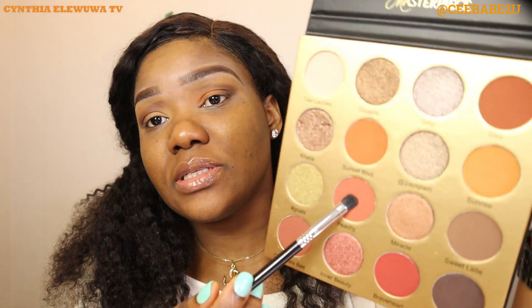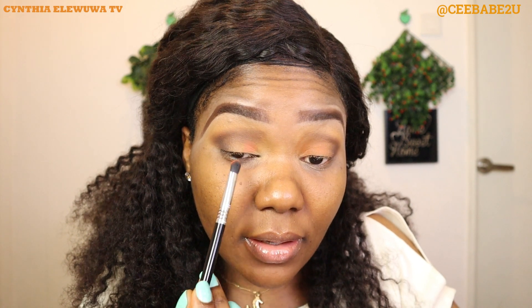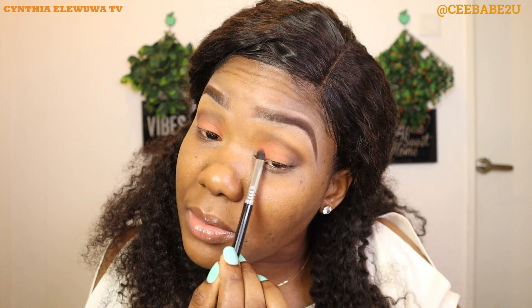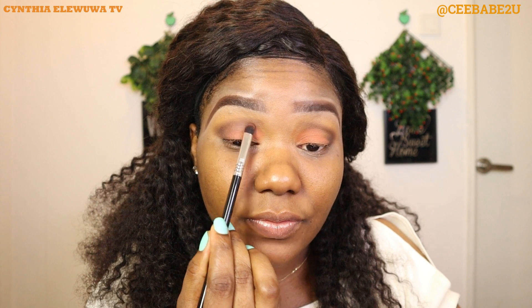The next shade is Peachy — this neutral shade right here. I'm gonna pack it right on my lid using the packing brush from Sigma. You guys should remember that when you're doing makeup, the key to a perfect eyeshadow is blending — you have to blend and blend until your hand hurts, really. This eyeshadow is very pigmented, it's just packing on nicely and blending out smoothly.